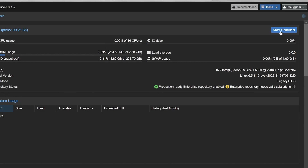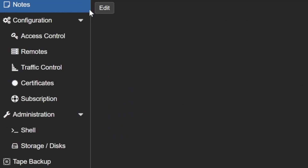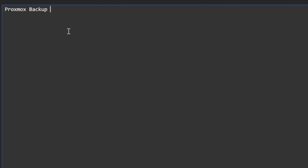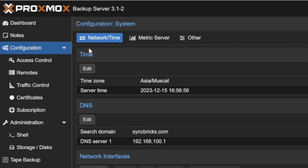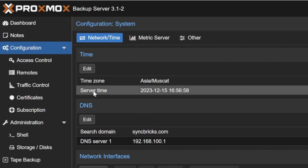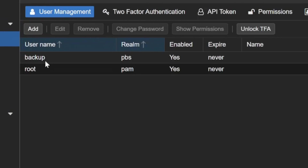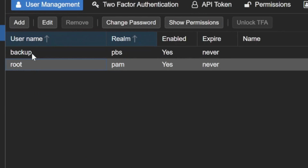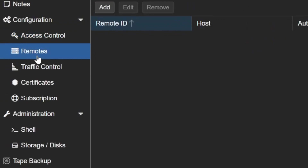Under configuration you can see network-related settings, DNS configuration, and access control. I've created two users here: root and a backup user. You can create users, create API tokens, and manage remotes for connecting to remote backup servers from the same or different locations.